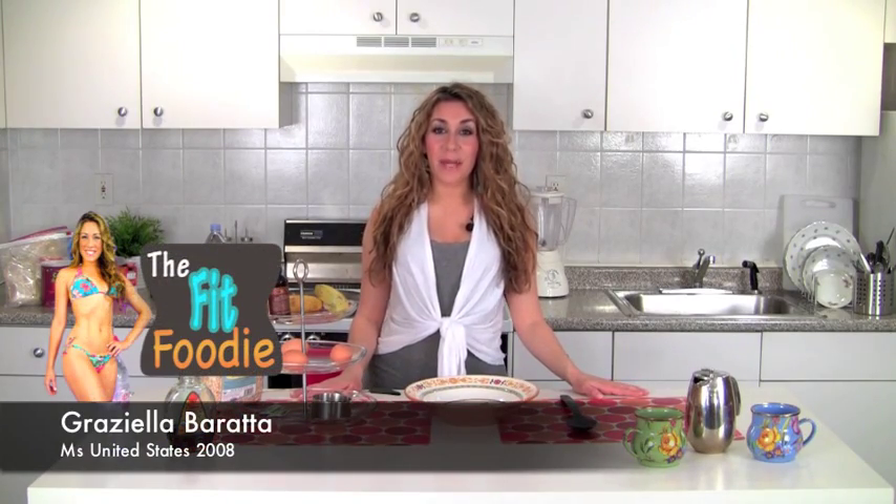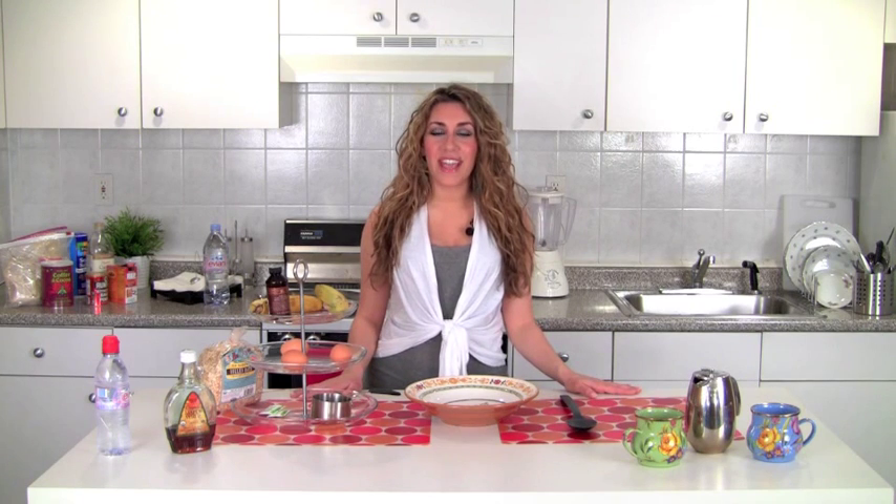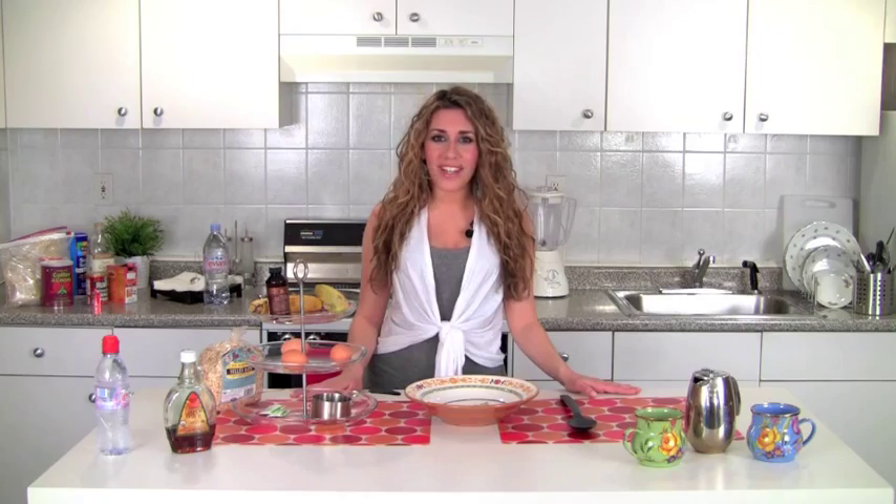Hello and welcome to the Fit Foodie on Graciela TV. I'm your host Graciela Varado. Today I'm making for you banana oatmeal pancakes. They're delicious, nutritious, and they're a really great way to start your day. These pancakes are so delicious, they make me wanna...